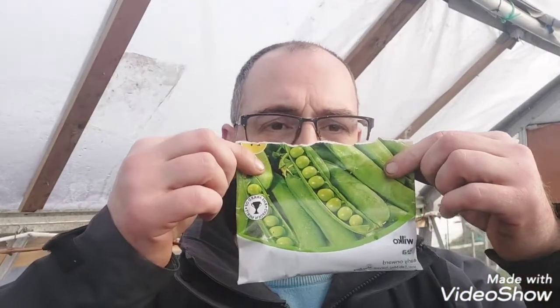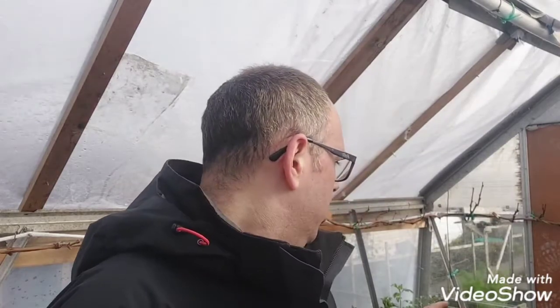I only paid a pound for these packets here. This variety is called Early Onwards — you can start sowing them from February. These are just a pound and I managed to get a full tray of them already. Also I'm going to do some broad beans. Never grown broad beans before, so this is the first time — it's just a learning experience at the moment. I did set some seed away just to do a little check on them for germination.